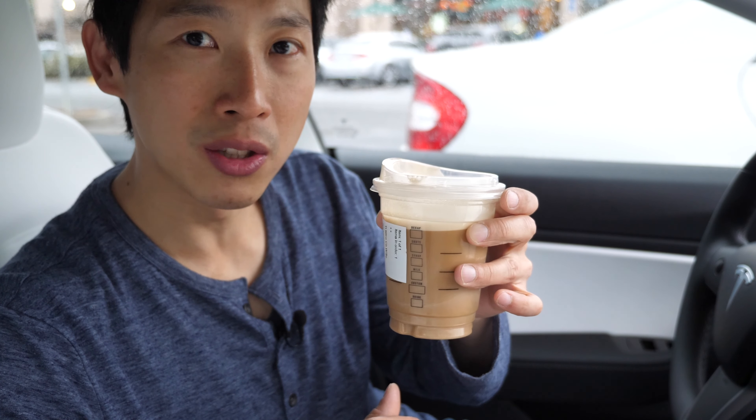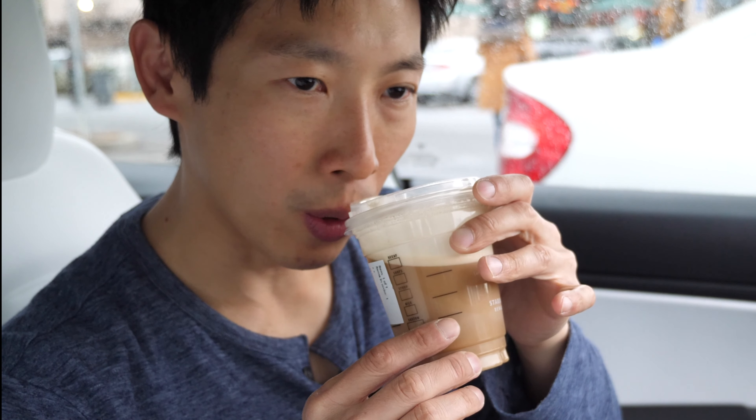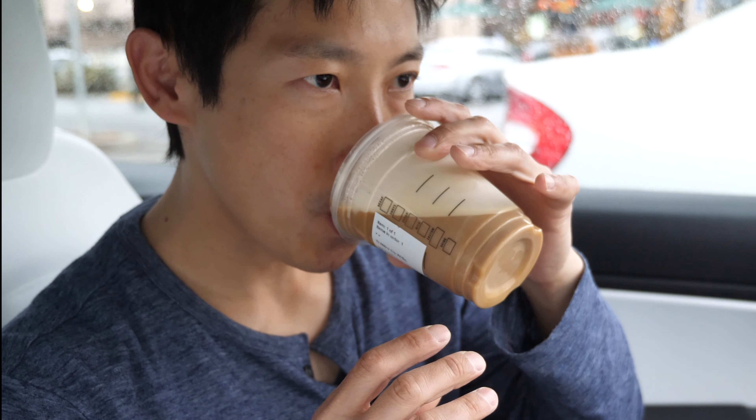It's not particularly very sweet, even though it's using sweet cream. Because it's cold, it doesn't have a huge aroma or anything. It is interesting to try.